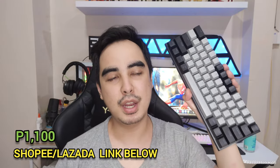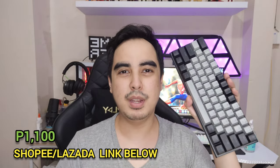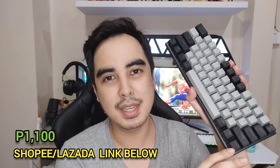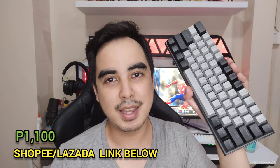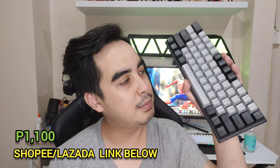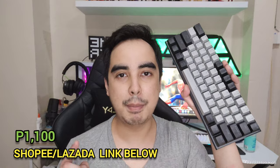Here's my opinion of this keyboard — I absolutely love it. Now this is the new version. I've reviewed a Z11 before, but that version was only single colored. This one is RGB with 20 lighting effects. It has a detachable cable, kickstands, hot swappable, and very good stock stabilizers and switches. It's absolutely amazing — only 1,100 pesos on Shopee. Shopee link is below.